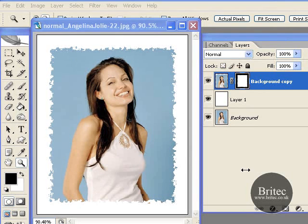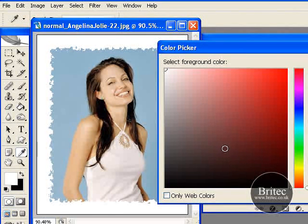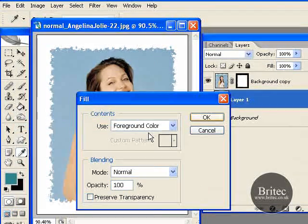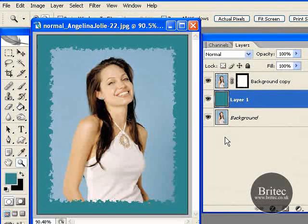Say you didn't want the white border and wanted to change the colour — well that is not a problem. All you have to do is click on this layer and pick the colour you want, say blue or green or whatever. Just click on that, go Edit, Fill, foreground colour which will be our new colour, click OK, and there we have our new colour. Straight away we have made a simple coloured border in just a couple of clicks.